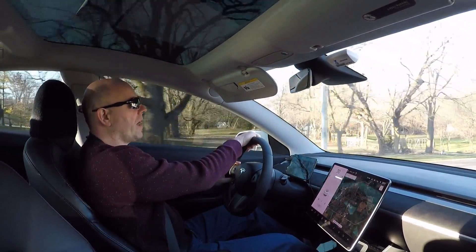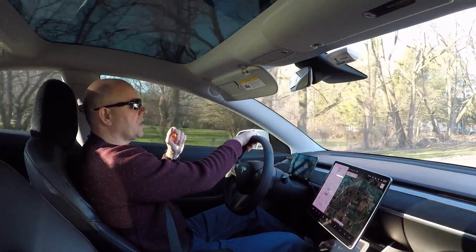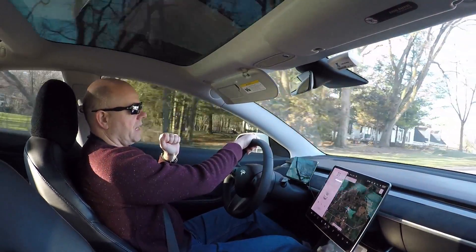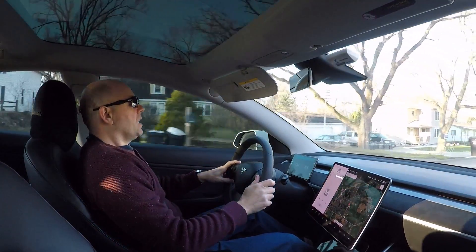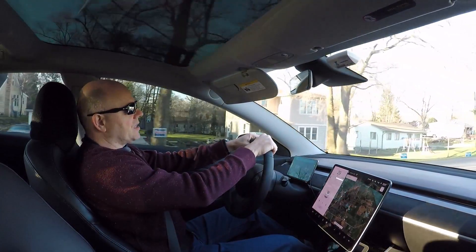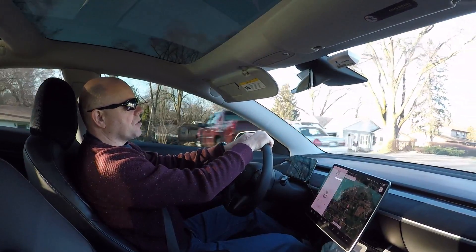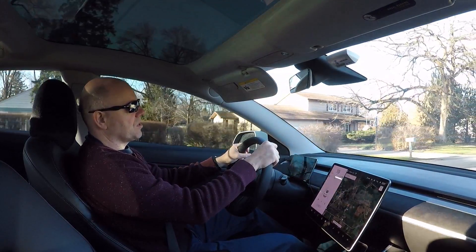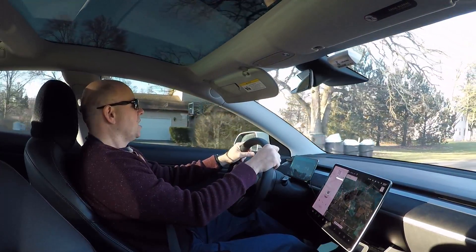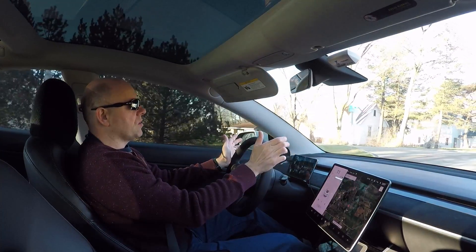Just a tip for you guys: if you do a lot of one-pedal driving, look through your wheels at the surface of the rotors and I'm sure you'll see what I mean as far as that surface rust goes. Thanks for tuning in. This has been an interesting time with the virus. I do get the occasional emergency service call, which is why I have the opportunity to get out and drive and shoot some videos.